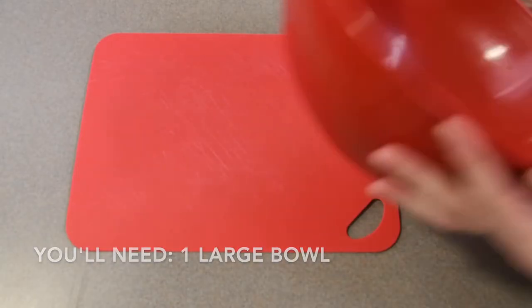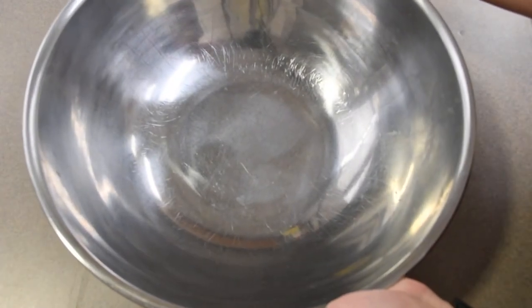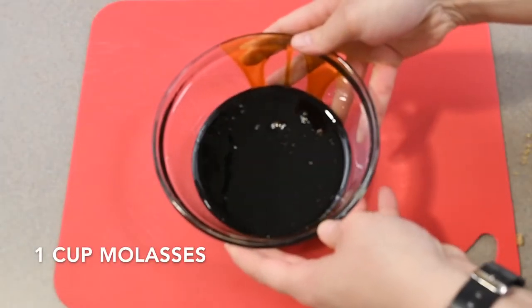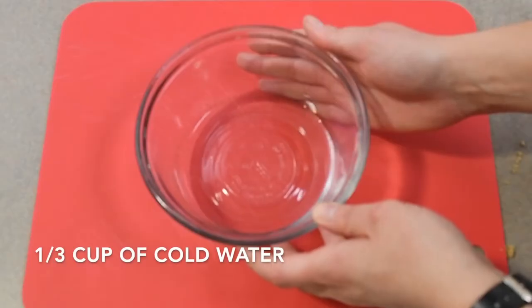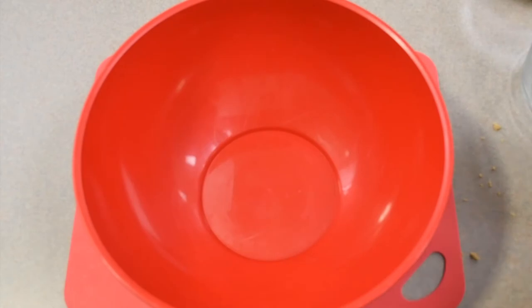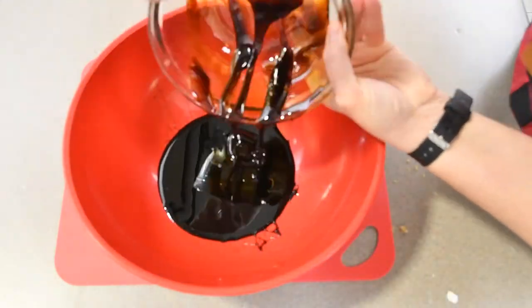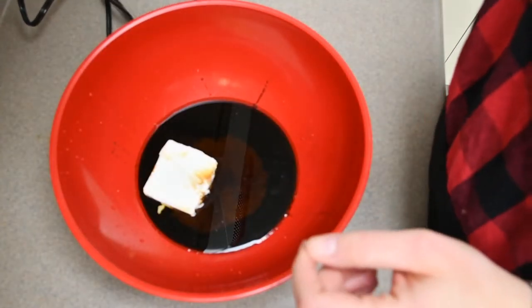For this recipe you will need a large bowl and an even larger bowl. First we want to gather our wet ingredients: one cup of molasses, half a cup of brown sugar, a third of a cup of cold water, and a quarter cup of shortening. We want to mix all of these wet ingredients together in our very large bowl and beat them until they're smooth.